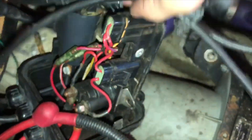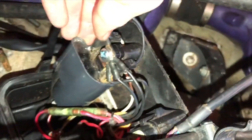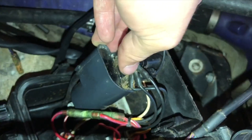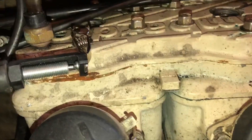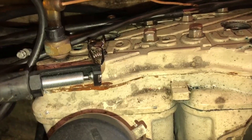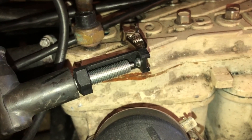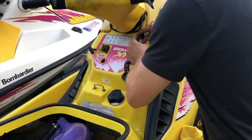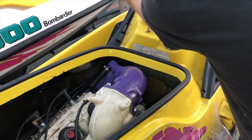I think my issue was just not having a clean connection, because my terminals were just a little dirty. I'm using my spark tester here — I put it in the coil wire, put it to ground, and crank the engine over. If I see a little spark, I know I have spark. And there was a little spark! I tried to fire it up — it ran a little boggy at first but after that it started to run really well.